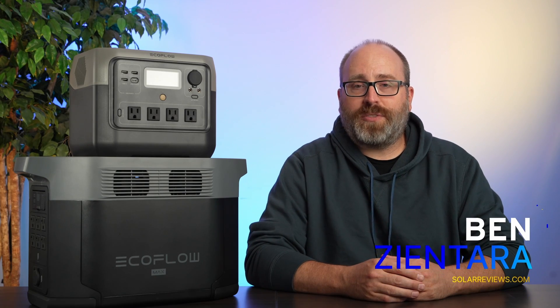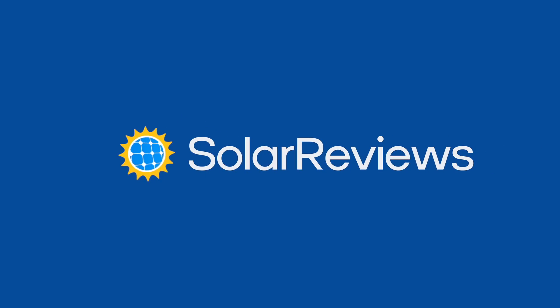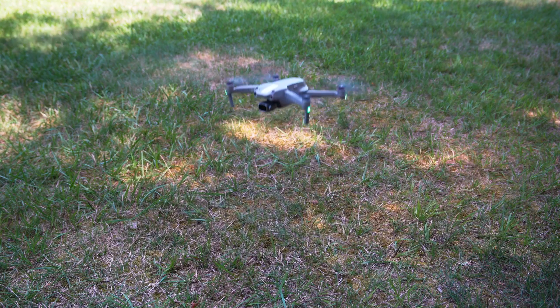Welcome to Solar Reviews Labs. I'm your host Ben Zantara, and in the studio today I have two batteries from the EcoFlow company. They're based in Shenzhen, China. They were started about seven years ago by some engineers from the DJI drone company who were looking to make a battery that could recharge their drones in the field, but they split off from DJI and created this EcoFlow company.